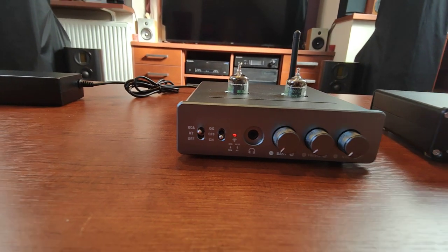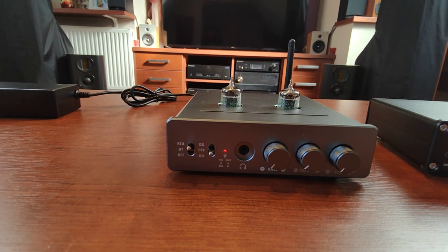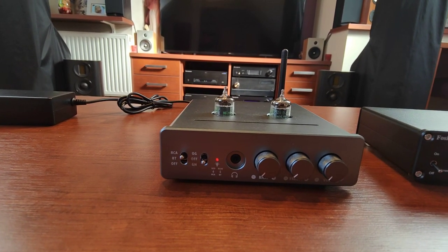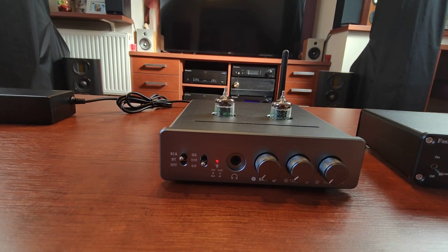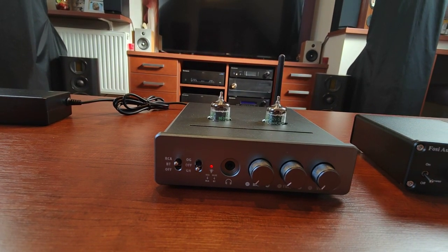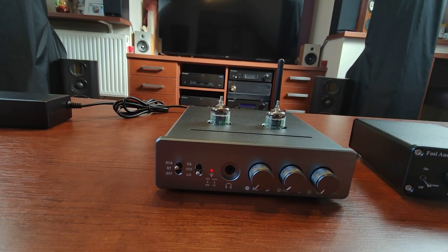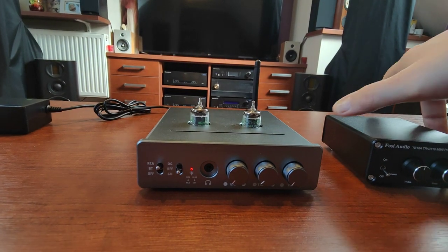The best example of that I had was the Sabaj A20A, which is an integrated amplifier with balanced XLR inputs. Technically it was okay, but when listening for a longer time I was lacking something in the voices. This Shida A6 has very nice, very organic voices.